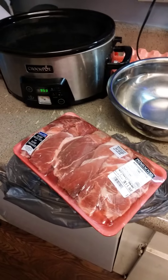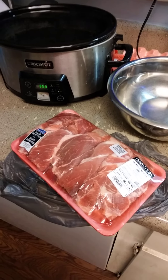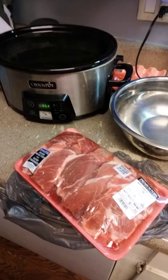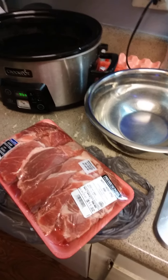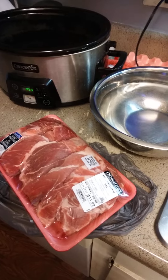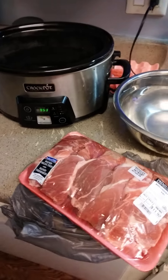I thought it would be great because I share quite a bit, but I don't share everything, and there might be some things that new people didn't hear in my previous videos. So if you guys have any questions, I don't mind answering them. Let's crack on with it — I'm going to be making pulled pork tonight for dinner.